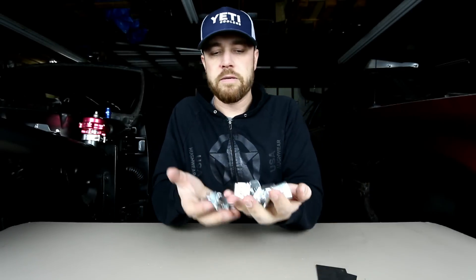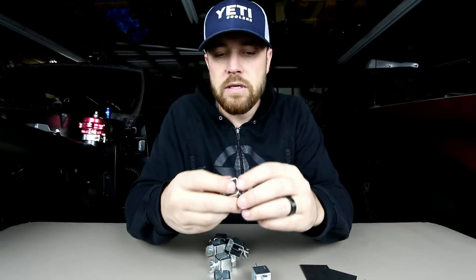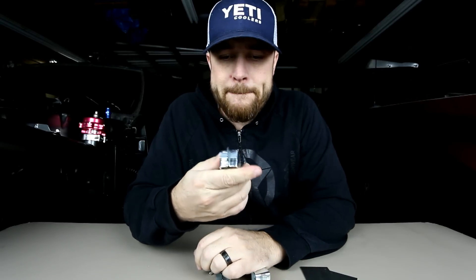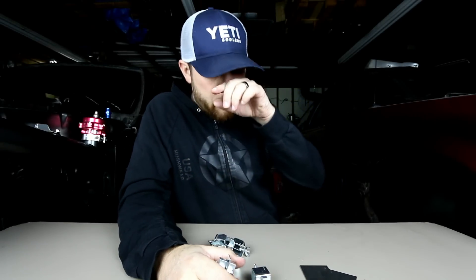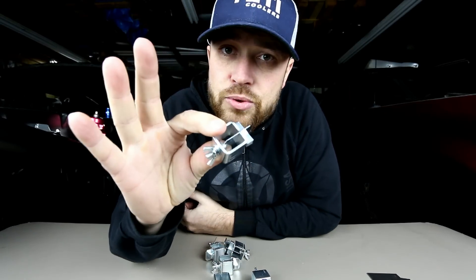These are a great tool to have. Throw them in your toolbox. If you're doing any kind of fabrication, they work good. It's a very simple design that works very well. You'll probably see a lot of these in the future as I start to do a lot more sheet metal work on the channel. That's it guys — it's Friday fool and you need this tool.